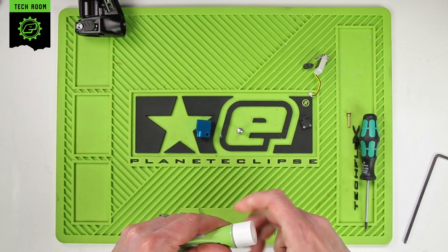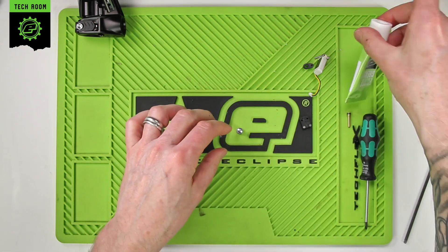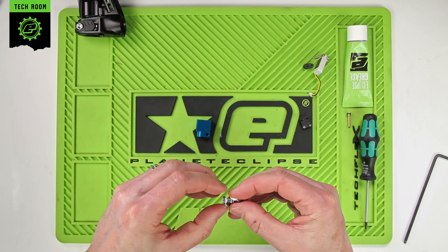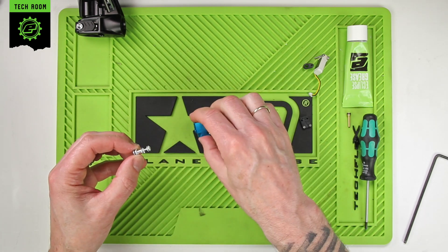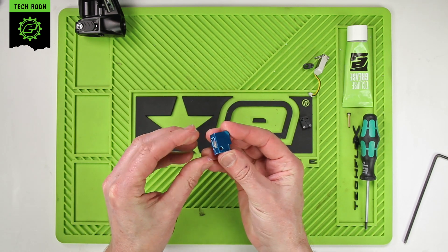Once that's removed and cleaned, we can just put a small amount of grease onto the three seals. Grease onto those three there, then slide that back into the solenoid body.